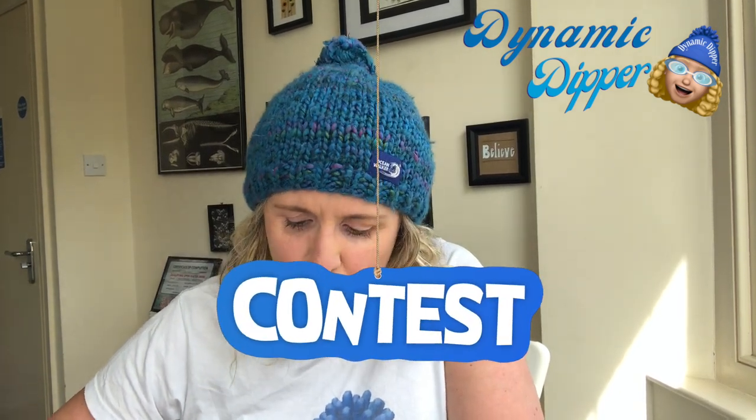Competition time! We've got a competition on for a Dynamic Dipper hat. You can win one if you subscribe - the name will be picked out of a hat and you can choose your own pom-pom colour, because I make the pom-poms and put them on. It's thin-shell lined, really thick and cosy - a bobble hat with your own colour choice. What's not to love? If you subscribe on the link below, you'll be entered into the draw.